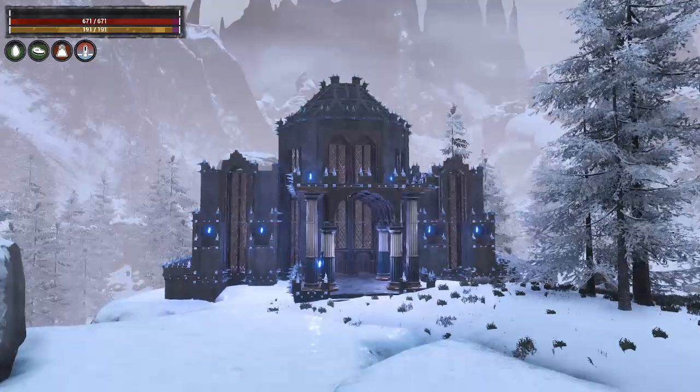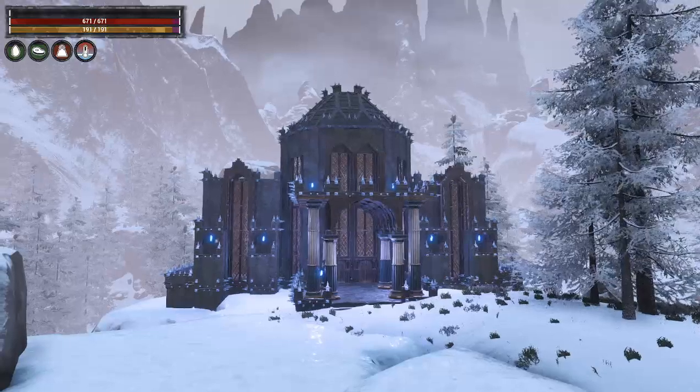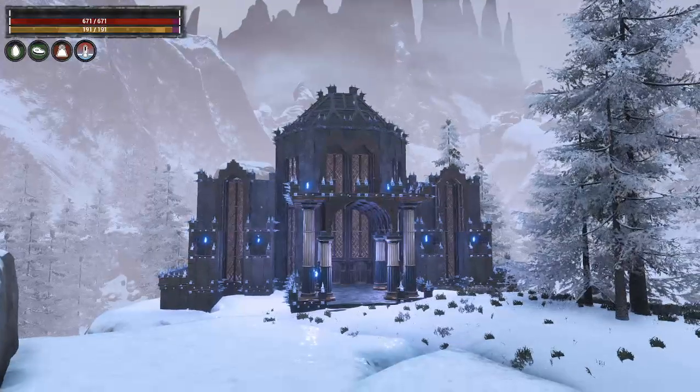Hello all you ConanXL fans out there, it's Granny Gamester back with another build in my building series.